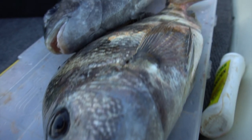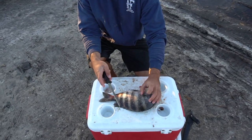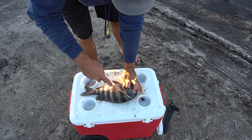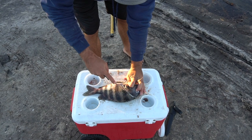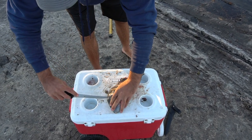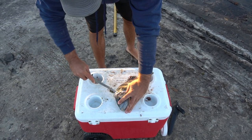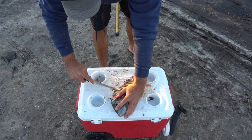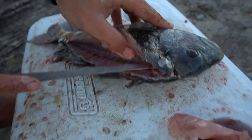Jordan's actually going to show you how to fillet these sheepshead. So Jordan chickened out on showing you how to fillet these guys, so I'm going to take control. I start right behind the head, kind of cut out at an angle, trying to get as much meat in there as you can, cut down to the stomach, turn it around, right up here by the head, start cutting along the spine, just follow that spine all the way down.